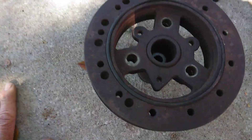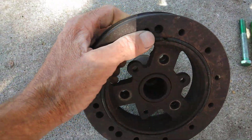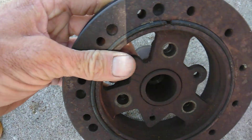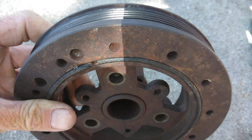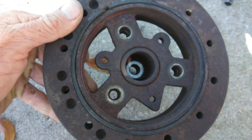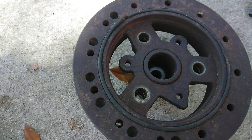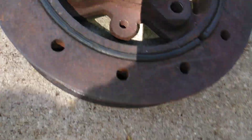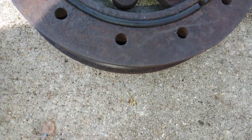Now the balancer here — this is my factory balancer. There was something I noticed I didn't like: the rubber here is separating. This car has got 120,000 miles. I don't like putting something back on where the rubber might separate and come out. Inspect your balancer while you have it off — check it out, make sure it's a good viable piece and something you want to put back in.